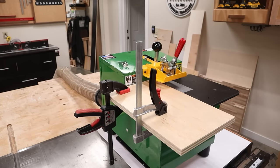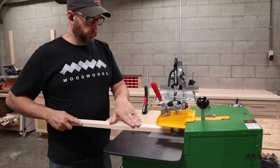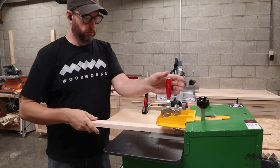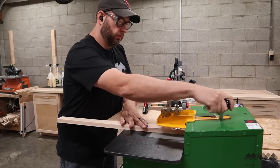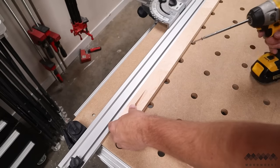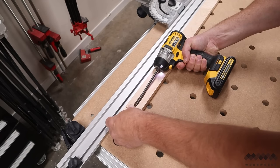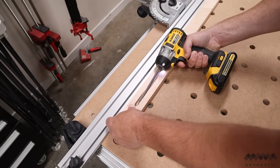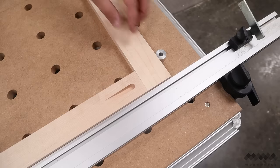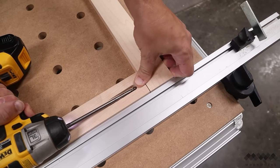Besides making super clean pockets, the other advantage to this pocket cutting machine is that the angle of the screw is much shallower than the typical 15 degrees of a drill pocket jig. That matters because these screws are going in almost parallel to the work, which virtually eliminates the dreaded pocket hole creep — what happens when your workpieces move slightly as you fasten them together. You can see here I'm just using my thumb as a clamp, which I would never attempt with a 15-degree drill pocket hole.